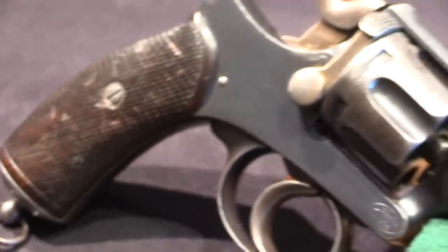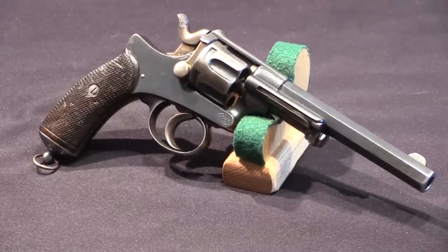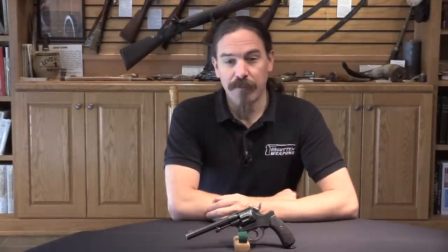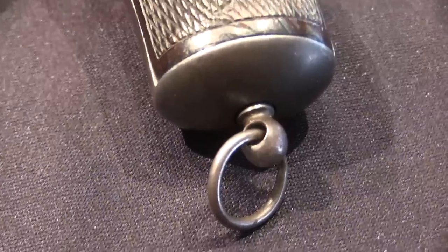It fired a 129 grain bullet at about 530 feet per second — a relatively light bullet going pretty slow. For comparison, the early Webley loadings, which are still considered kind of weak today, used roughly twice as heavy a bullet travelling even faster. So really a pretty wimpy cartridge. However, the revolvers themselves proved to be durable, reliable, well-liked, and relatively compact.